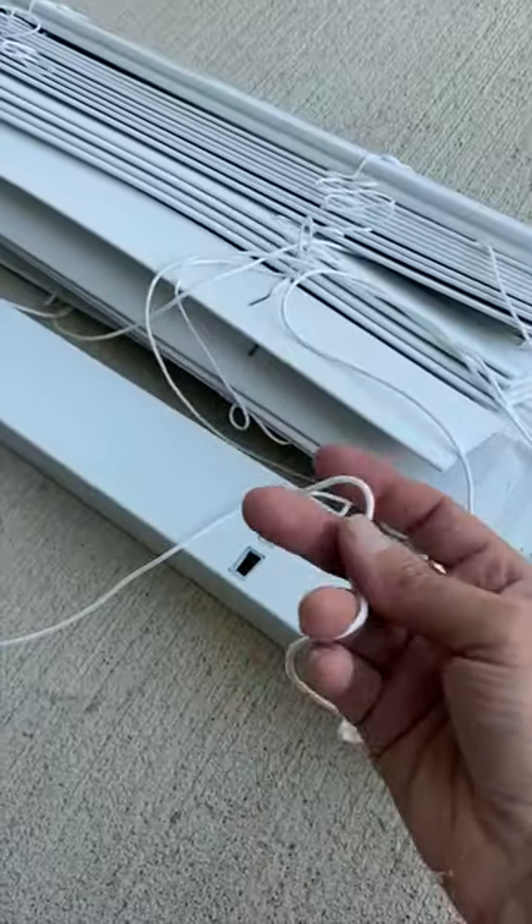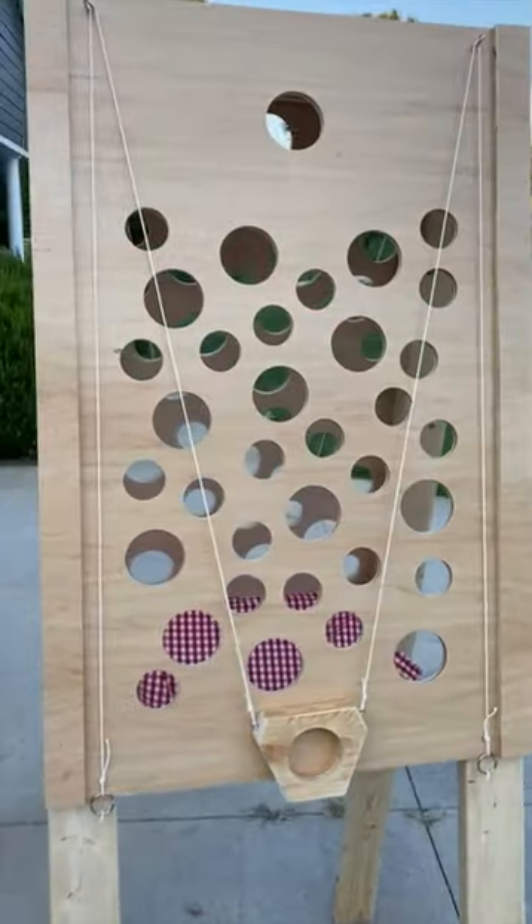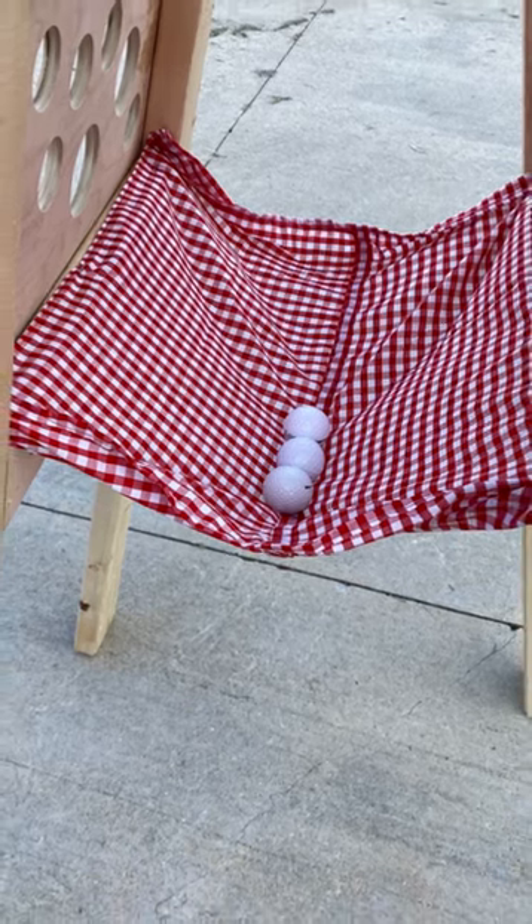Use some scrap cord or non-stretchy string to hang the ball carrier on the boards, stringing the cord through eye hooks at the top in an M pattern. Add some fabric underneath to catch the balls that fall through.